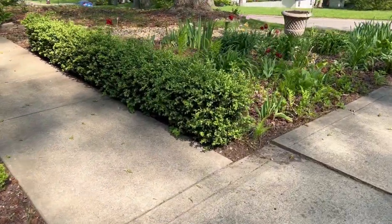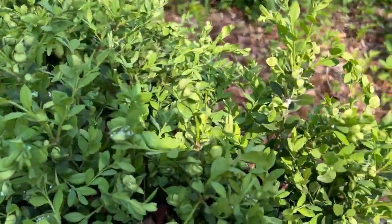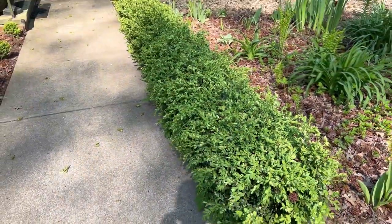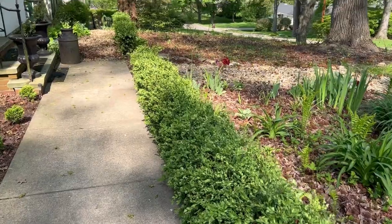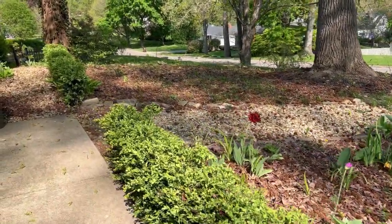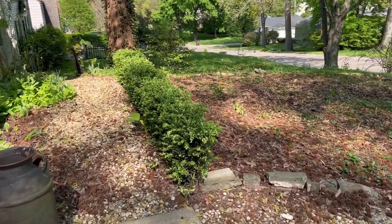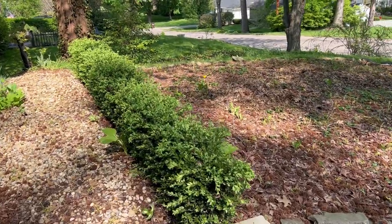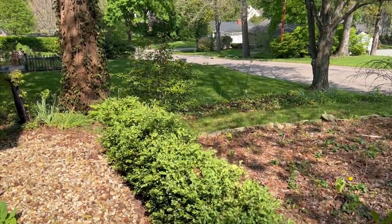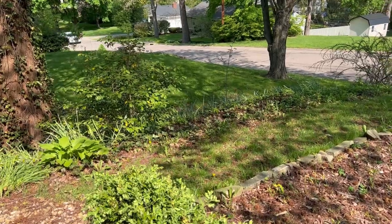Here are the boxwood hedges in the front. They have the same issue, as you can see. I'll come out and prune these on another day — they haven't been pruned for over a year. I didn't prune any boxwoods last year, so they're in need of a prune. I'll try to get up as much as I can, and then we'll just go from there. At least this isn't something that will kill the plant — the only major damage is just the cupped leaves.